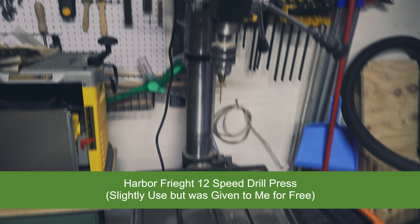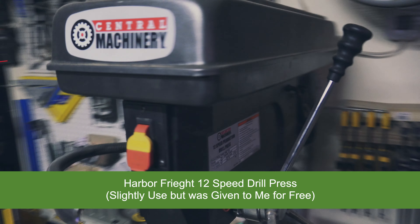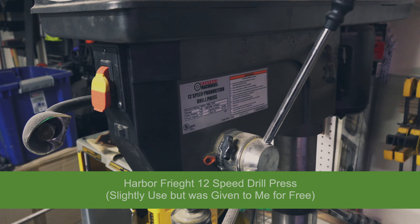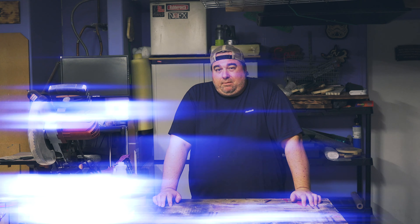Got a new drill press — well, it was used but new to me. Also, don't leave drill bits in your drill press because you can cut yourself. The only thing I really need now is a decent bandsaw and to get my X-Carve in here.